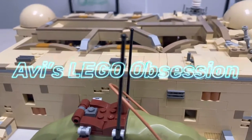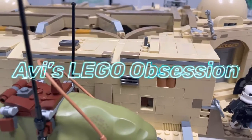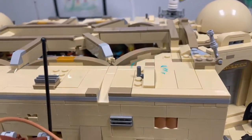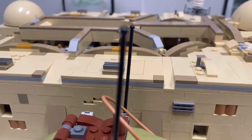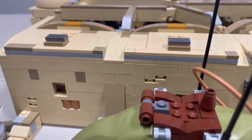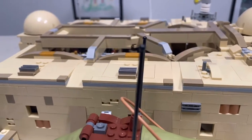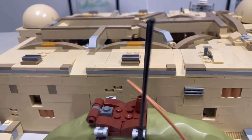Hello everybody and welcome back to my channel. Today is part four of the Mos Eisley Cantina set review. I haven't posted these in a long time but I have gotten a lot of new stuff to build and review, so I'm hopefully getting back into this. If you haven't watched the other three parts, links will be in the description. If you'd like to enter my giveaway, a link will also be in the description. Now let's get into the video.